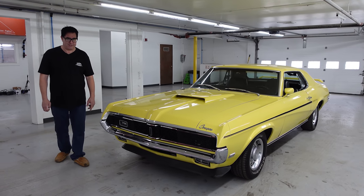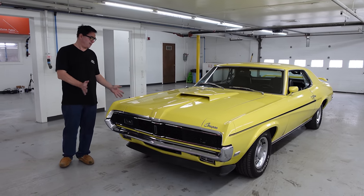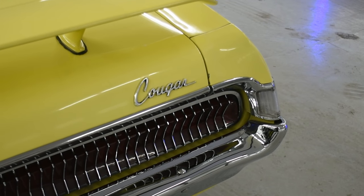Hey, Steve Mignone here at High Octane Classics in Auburn, Massachusetts, with something yellow — the Screaming Yellow Zonker.